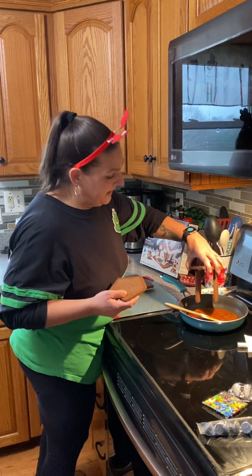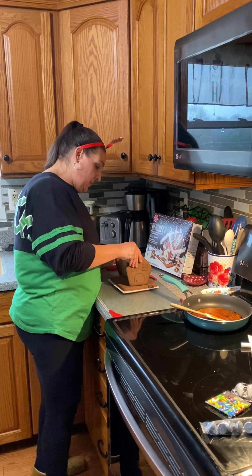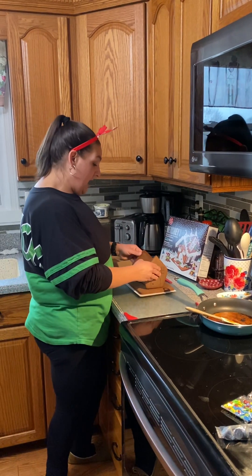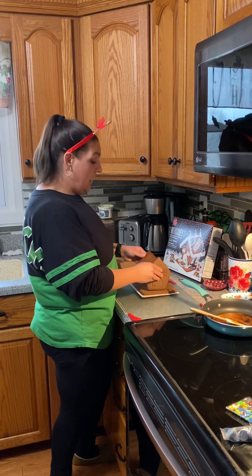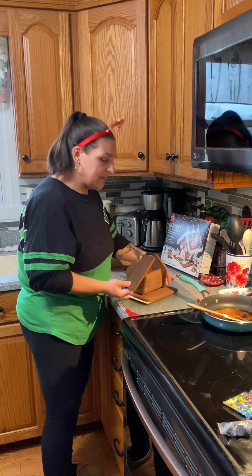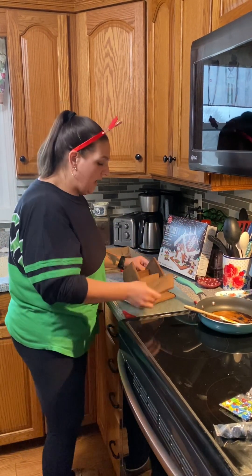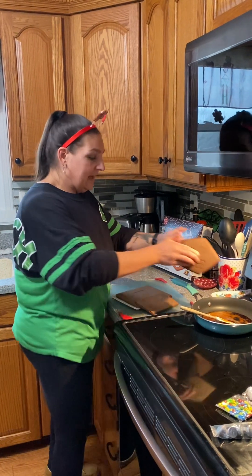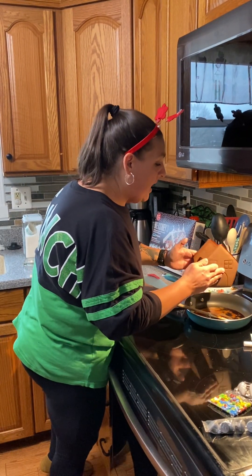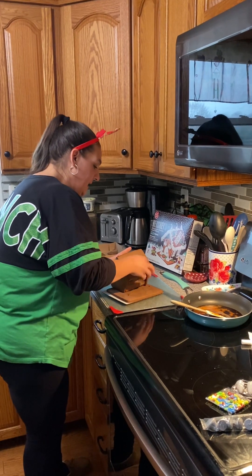I'm just gluing it together in pieces. You do it however it works for you. I've been doing this for years — I used to work at a nursing home and we put gingerbread houses together every year. I think one year we made about 20 of them; it was insane. So I've learned what works and what doesn't. I've learned how hot this is — you don't want to burn yourself. I just kind of go ahead and dip and go. You can take a side and dip it in, which I feel is safer. I've burned myself on this before, so I dip and hold.